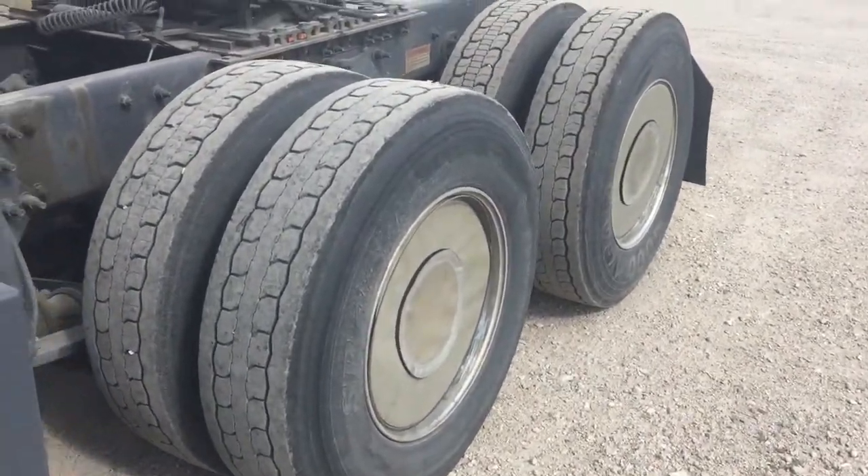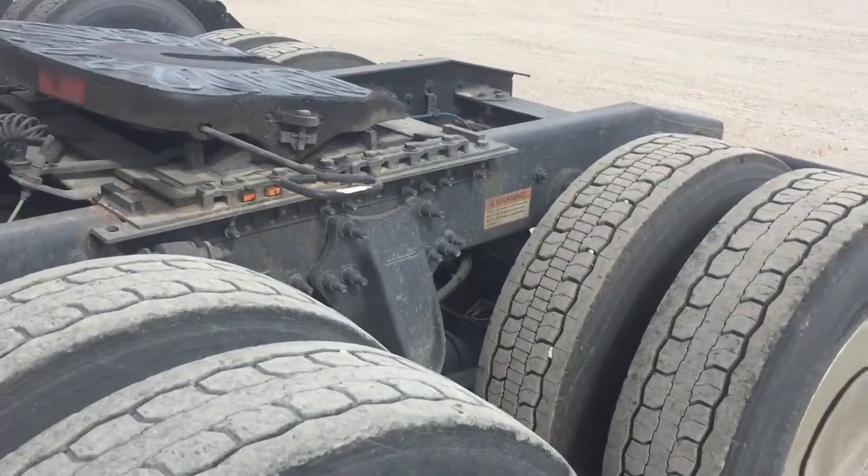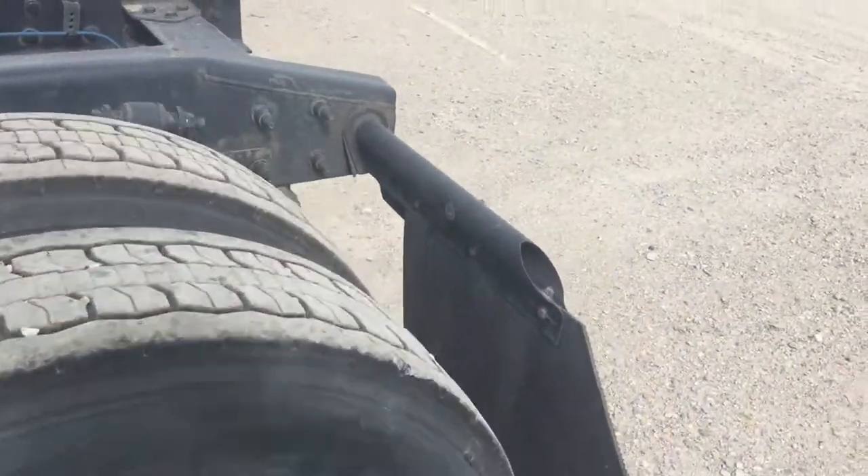Good morning, good afternoon, and good evening. So you guys, the difference between a properly greased fifth wheel skid plate and a non-greased fifth wheel skid plate.